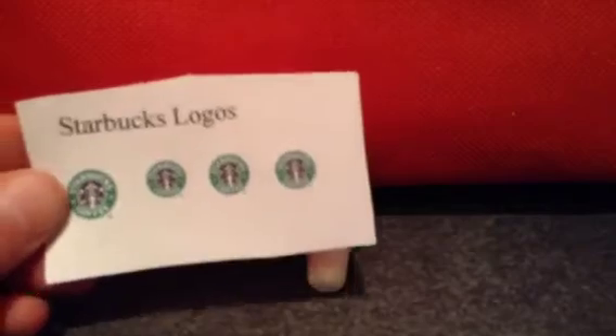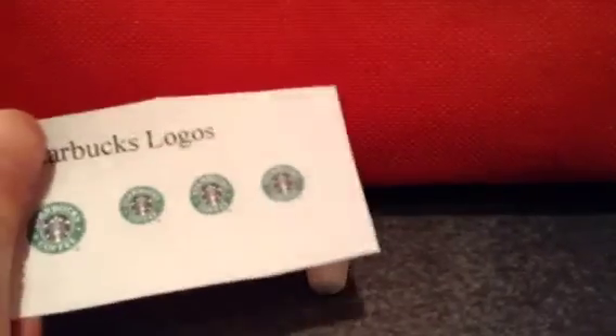Now you're going to want to print out some very small Starbucks logos, cut them out, and then stick them on top. Once you've done that, all you have to do is put an eye pin in it, bake it, and then if you want to you can glaze it.